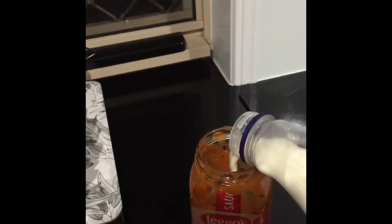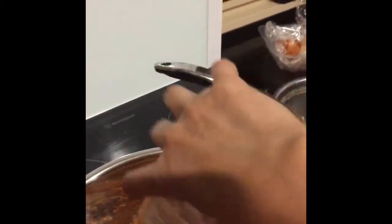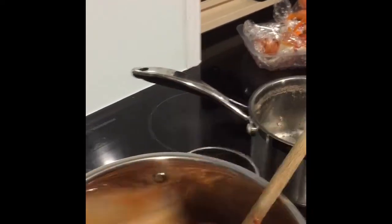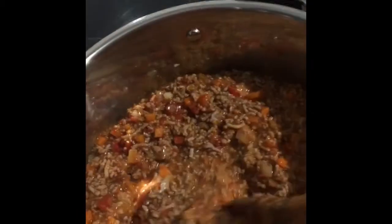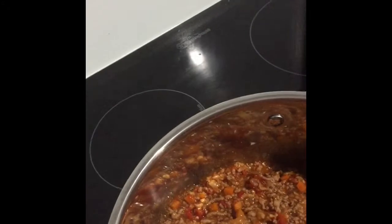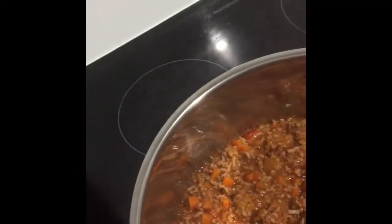Then I put a little bit of milk in the bottle, just to use all the sauce in the bottle, then shake it out and add it to the meats. Let it boil for 5 minutes and stir it through.